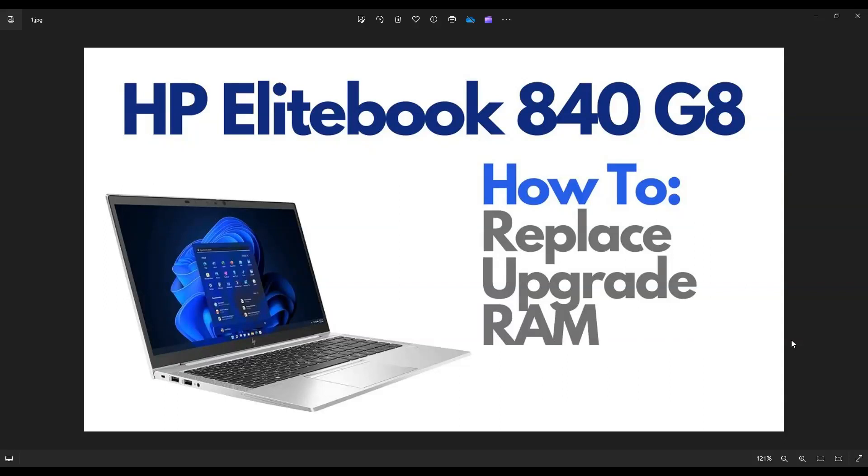Hey guys, my name's Jamin. Thanks so much for visiting my channel. In this video, I have an HP EliteBook 840 G8 laptop. I'm going to show you how to open it up and access your RAM if you need to replace or upgrade it.